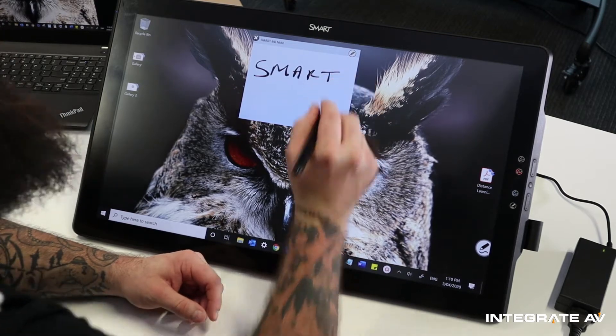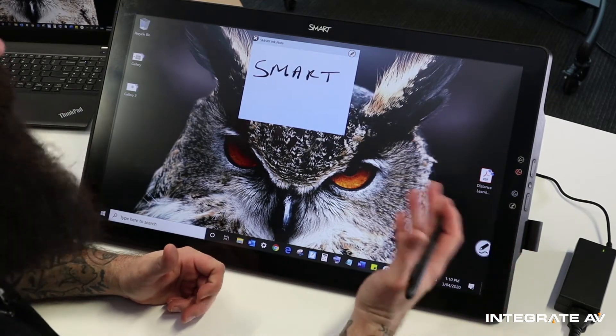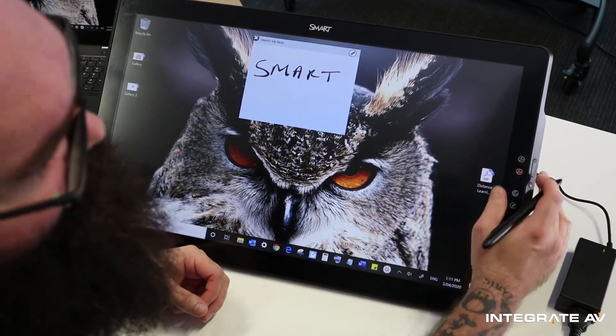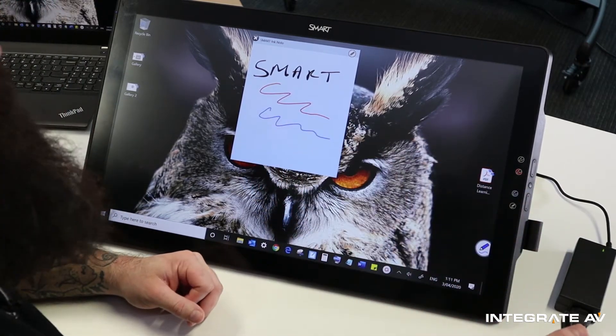The reason that I can write on top of my computer is that I have the Smart Ink product drivers installed. If I install Smart Notebook or any other SMART software, it comes with those Smart Ink drivers. Another thing that is really cool are these buttons on the right-hand side — I can quickly change ink color with the press of a button.